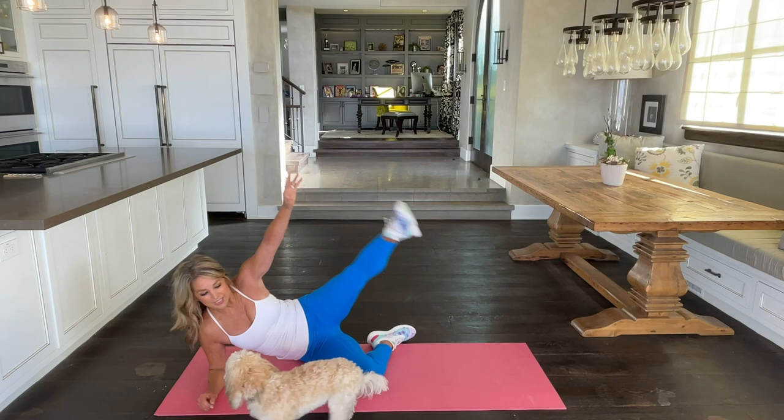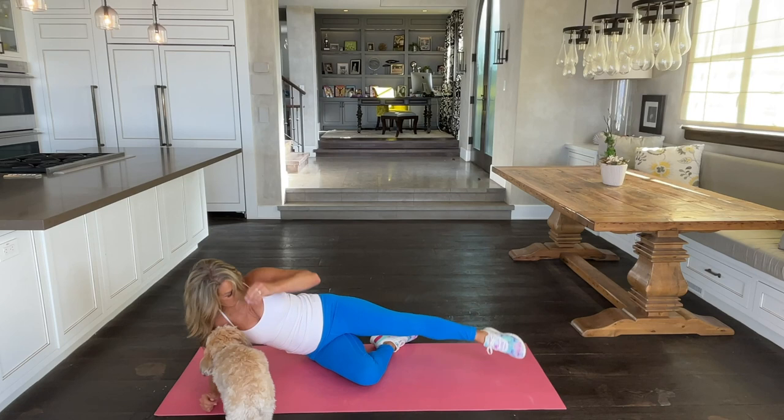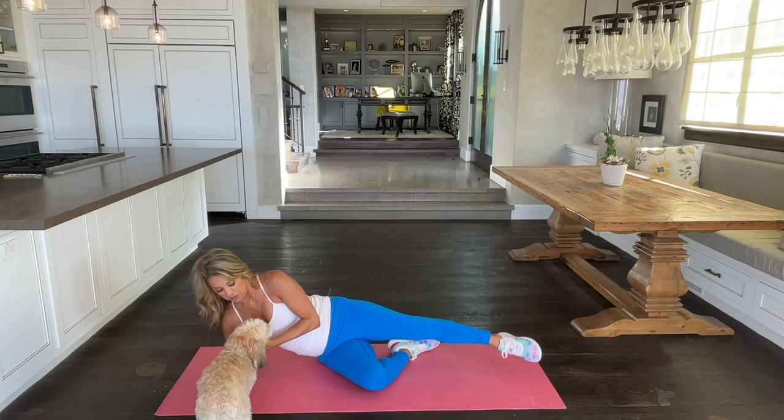Here we go. Lift your legs and down. Lift and lower. Think about good posture.